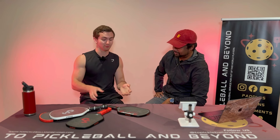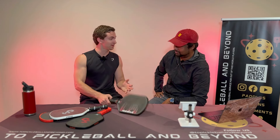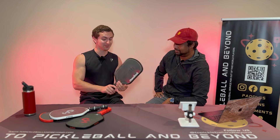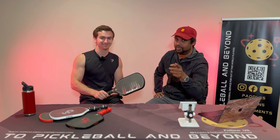Please make sure to subscribe to our channel — it really helps us grow and we love reviewing these paddles so you can find the right one for you. Also, we're going to be doing another giveaway on the RC2, so hang around till the end.